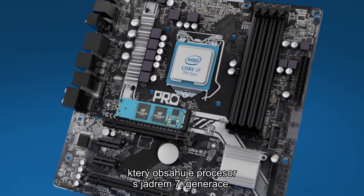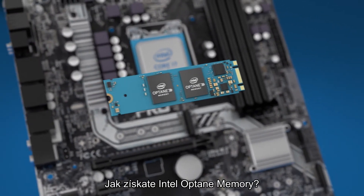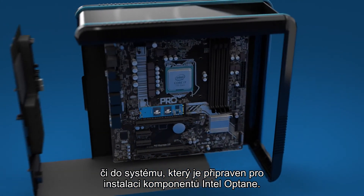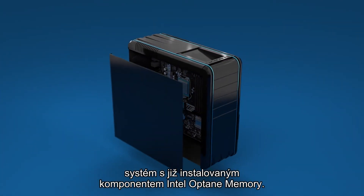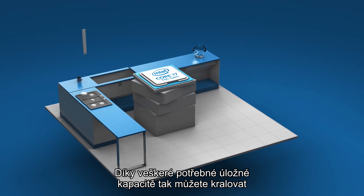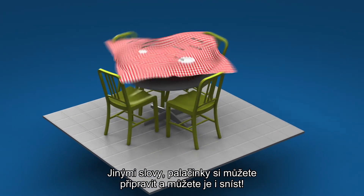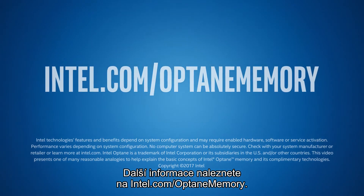Intel Optane memory will accelerate any 7th gen core processor based system. How do you get Intel Optane memory? Install the Intel Optane memory module in an Intel Optane ready motherboard or system. Or, beginning this summer, purchase a complete system with Intel Optane memory already installed from a local retailer. So you can be a beast in the kitchen and achieve dramatically better performance with all the storage capacity you need. In other words, you can have your pancakes and eat them too. For more information, go to intel.com slash Optane memory.